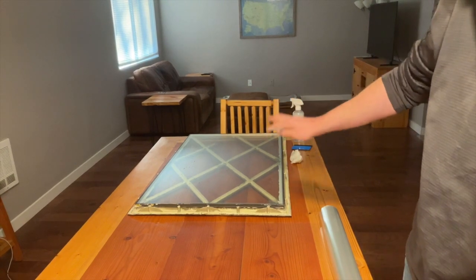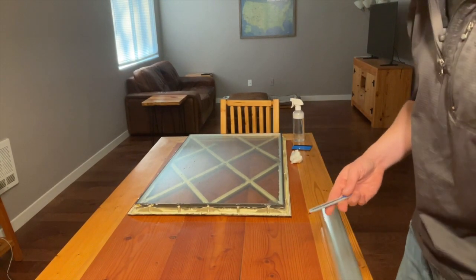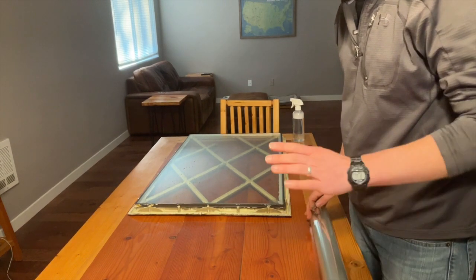Once I've got the window laid out, cleaned, and washed, I'm going to lay out my film here. I'm going to cut this to have an inch of overlap.